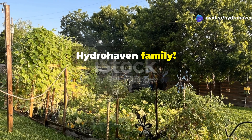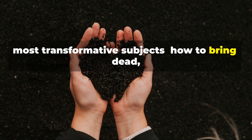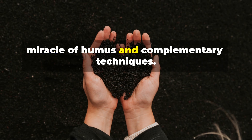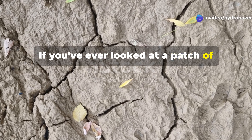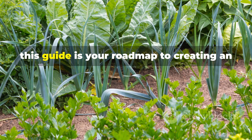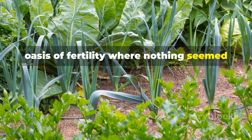Hey there Hydrohaven family, today we're tackling one of gardening's most transformative subjects: how to bring dead, depleted soil back to life using the miracle of humus and complementary techniques. If you've ever looked at a patch of lifeless dirt and wondered if anything could possibly grow there, this guide is your roadmap to creating an oasis of fertility where nothing seemed possible before.